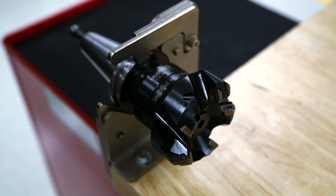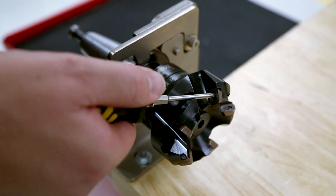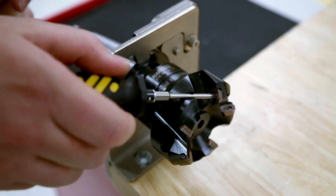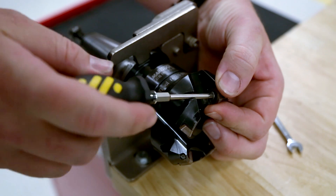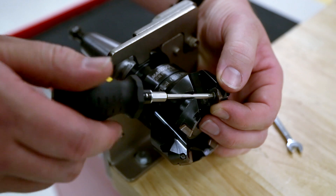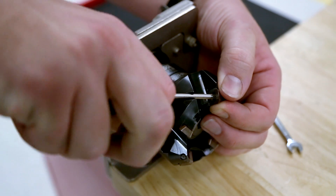When working with a solid body face mill, sometimes the carbide inserts need to be indexed to a new cutting edge or even replaced entirely. Use a specialty Torx driver to remove the screw holding the carbide insert — in some cases these screws are very tight and you'll need a wrench on the hex portion of the driver to assist. Index the insert to a new cutting edge and tighten the screw firmly. It's important to ensure that the tool body and insert are both clean during this process. Repeat the process for the remaining inserts around the tool body.